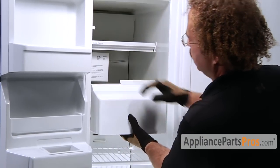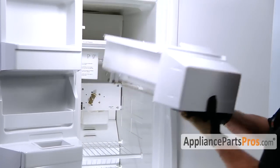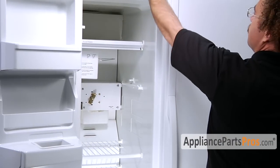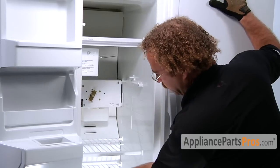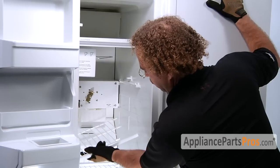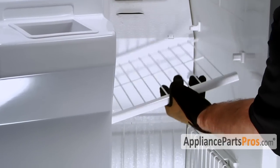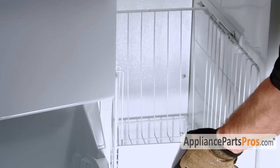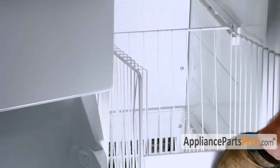First thing you have to do is take the ice bucket out — pull it out halfway, tilt it up and pull it out. Then however your shelves come out, you have to lift them off the pegs and take all the shelving. Then get the lower bins out — you have to pull them up until they stop and then lift them up so they come out.